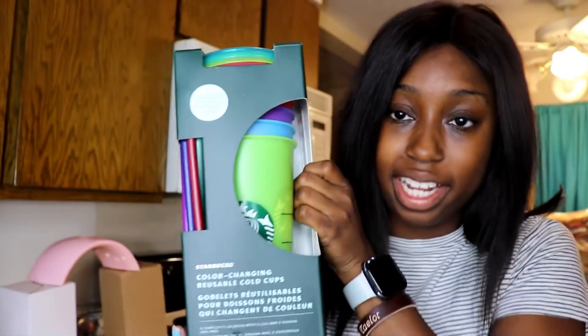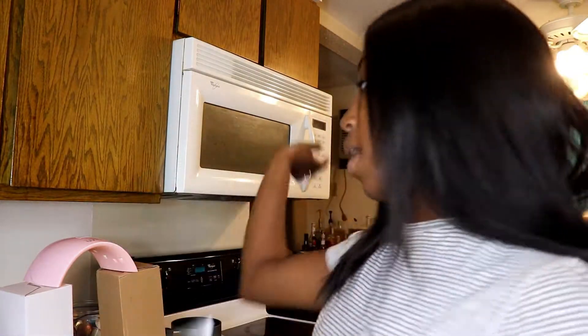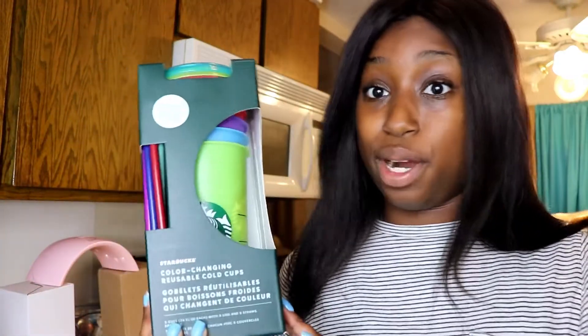Hi guys, it's Tiny Tay and I'm back today with some color changing cup shenanigans. Tomorrow is release day and I have been lucky enough to get my hands on some cups early. I did get the oil slick studded and these sun activated color changing cups. I'm going to use my UV thing that I have for gel nails to show you guys the colors that it changes to, so you can have an idea of if you want to pick these up tomorrow or not.